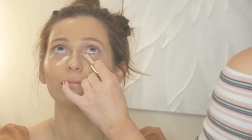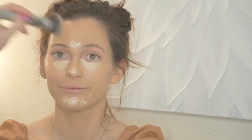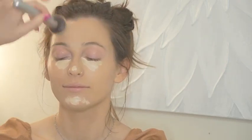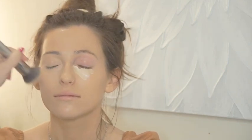We're gonna go in with Tarte Shape Tape in the shade Light Neutral. I'm just going to have her look up to the ceiling and apply this right in the areas that are a little bit more sunken in or have discoloration, just underneath the eyes to brighten and correct any darkness. I even it out so her under eyes aren't a stark white — some in the middle of the forehead, tip of the nose, and on the chin for a balancing effect. I'm going to blend it in and then also blend it right over her eyelids to double as an eyeshadow base.